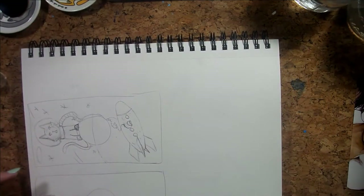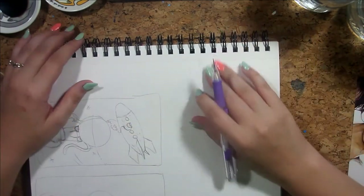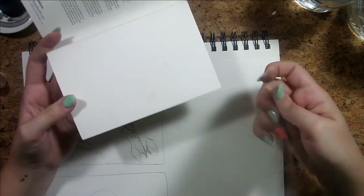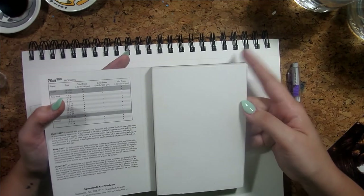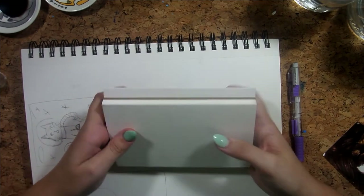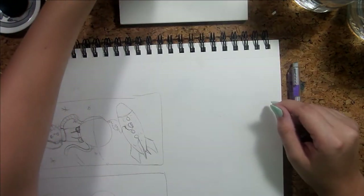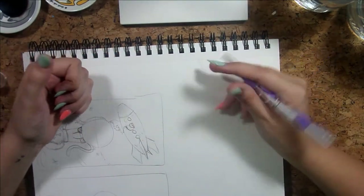I'm just gonna go with pencil first because these materials are kind of new to me and I feel like I'd be overwhelmed if I started planning and sketching otherwise. With this block we could do it longways like a little postcard, or do it portrait orientation. I kind of like the portraiture look.